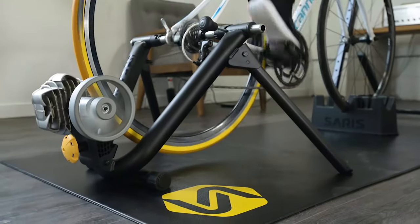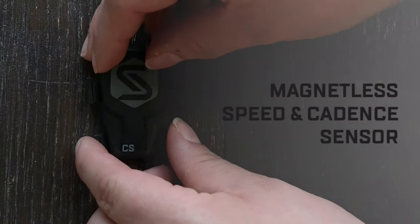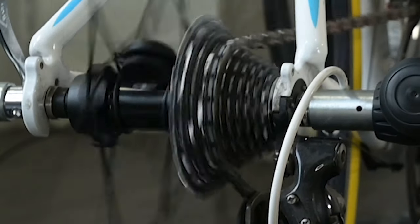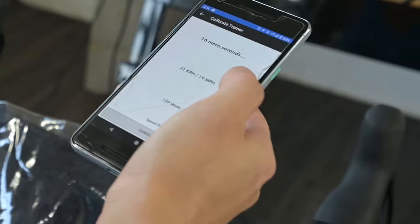Here's how you make your trainer app compatible. You can connect any non-smart trainer to a variety of trainer apps by simply adding a speed sensor to the rear wheel of your bike. The sensor will connect to popular apps such as Rouvy, TrainerRoad, and Zwift. The apps then use your wheel speed data to calculate your power, game speed, and distance.